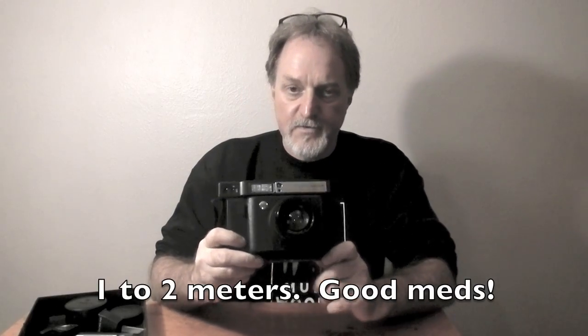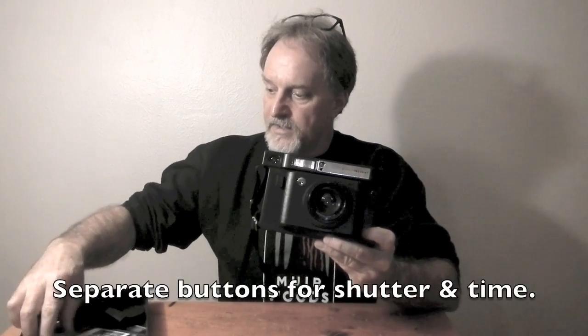Focusing is by three zones according to icons on the lens: 0.6 meters, 1 to 1.2 meters, and infinity. But it is continuously variable. Stephen Schaub over at Digital Revolution — link in the description below — made a scale for it, which makes it a lot more accurate to focus.